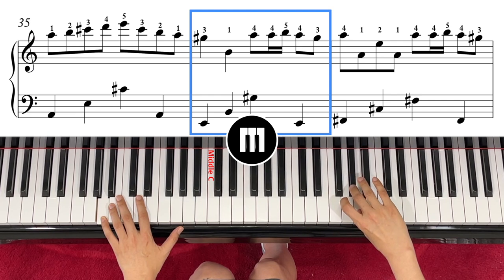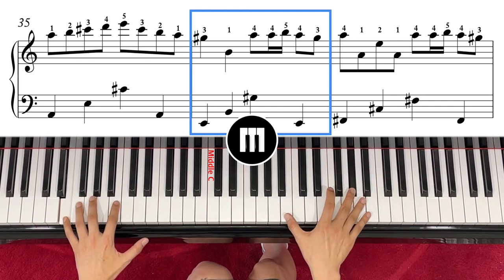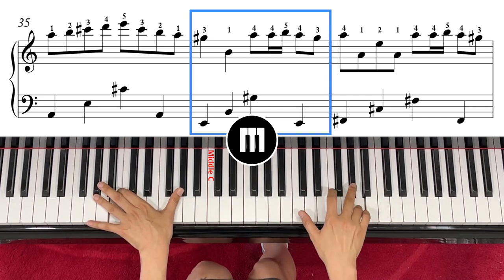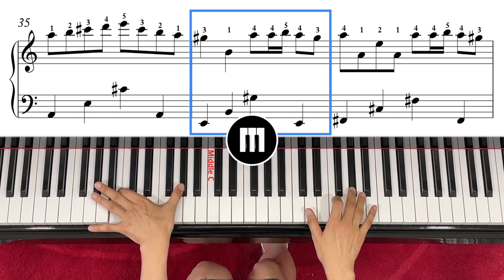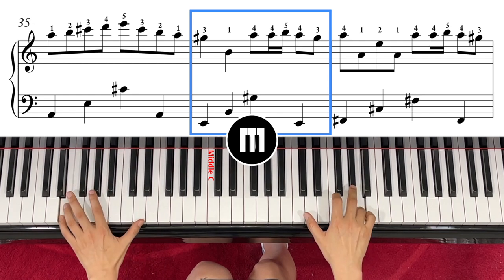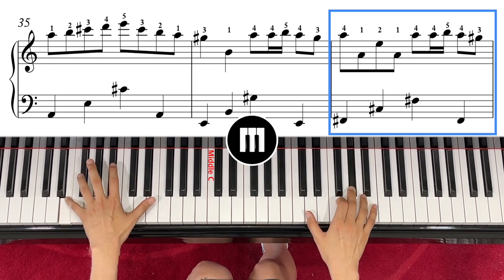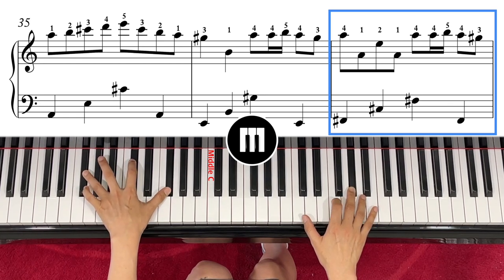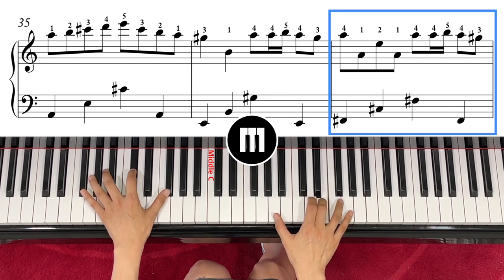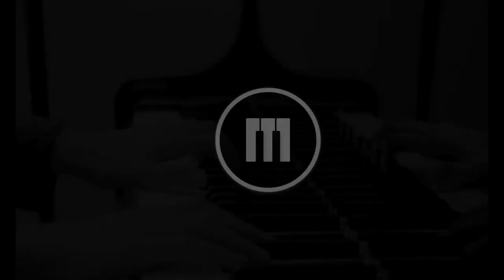Cross it over to G sharp, and the left hand goes to E. Right hand: one, two, and left hand with G flat. One, two, and C. Left hand coming to F sharp, C sharp, F sharp. One, three, four, and then one.